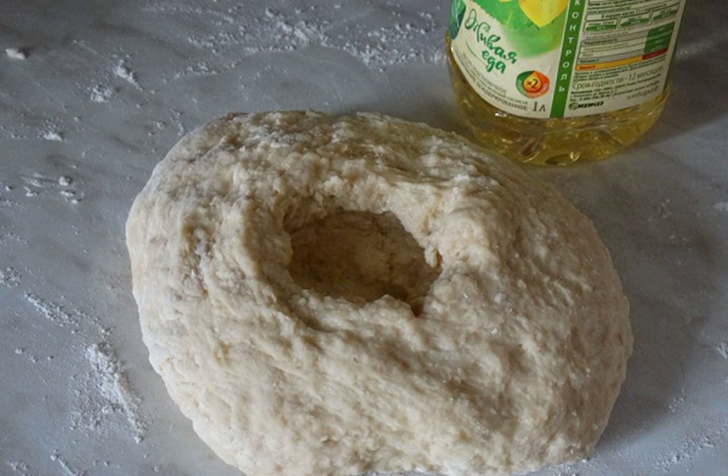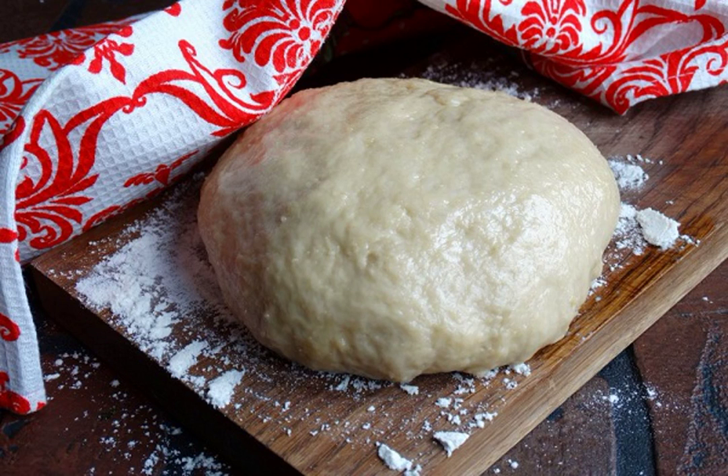Step 6: the last ingredient to add is vegetable oil. The result should be a soft, elastic, and very easy-to-work dough. Step 7: if time permits, let the dough rest for about half an hour, but if necessary you can immediately start sculpting and frying pies.